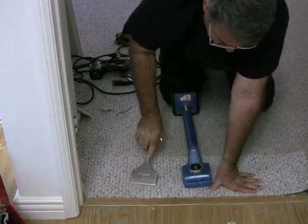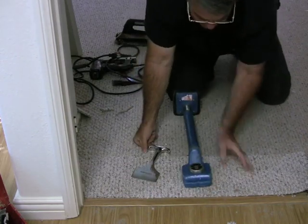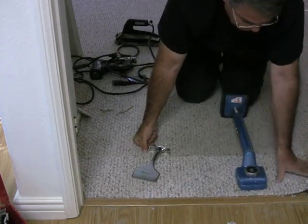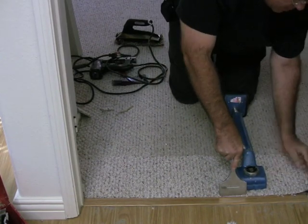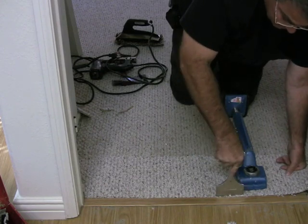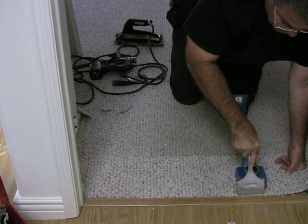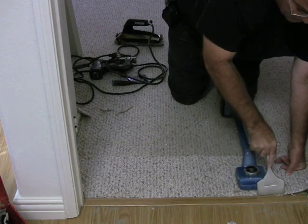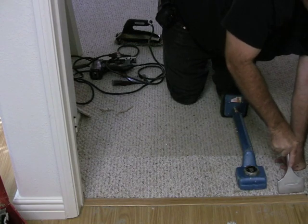To me, this wood floor transition right here doesn't look like it's put down tight enough. It's not what I'm here for, but it looks like it could have been put down more securely. I'm going to work my way straight across and get that all tucked in.